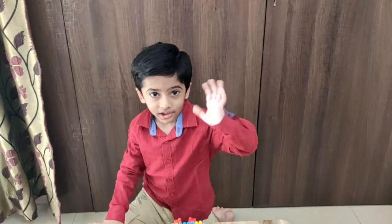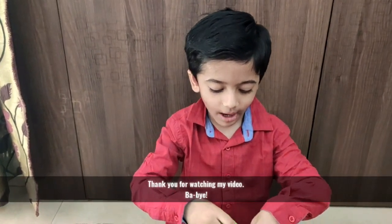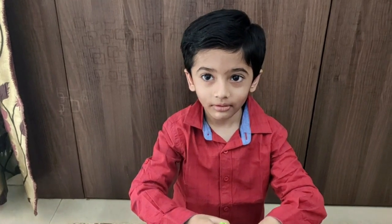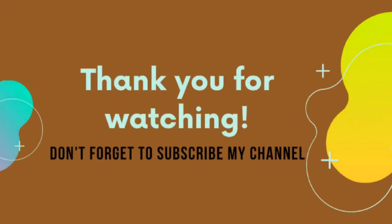Bye-bye! Thank you guys for watching our videos. Bye-bye! Bye! Bye-bye!